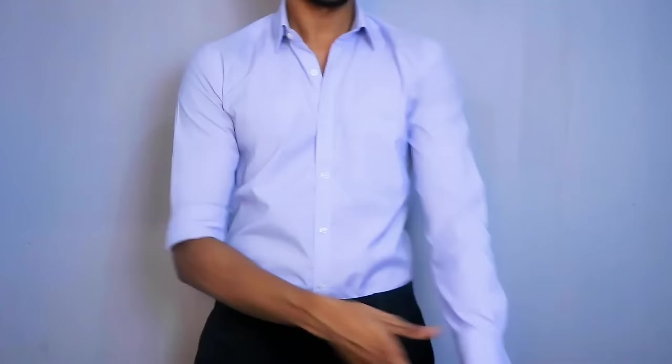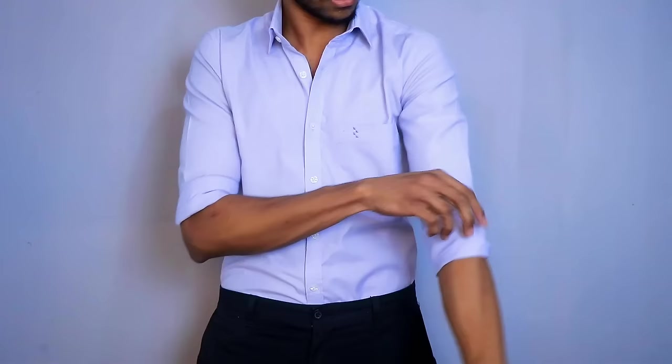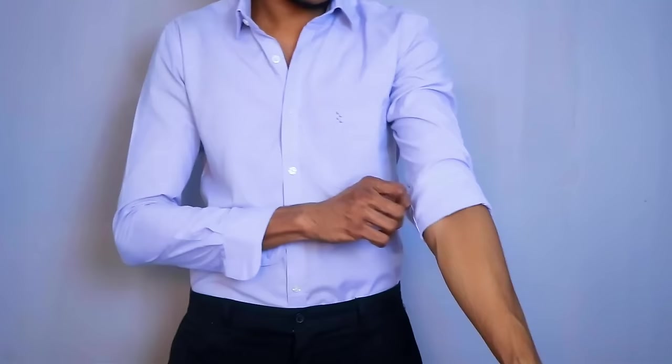That is the Italian Tuck. The reason is there is a sleeve involved. When you put it on, you can put it on the sleeve. It's on the sleeve, and the fabric fits differently. It's just a color thing — it's not about the size of the fabric. You can put it on the sleeve, and it looks clean.